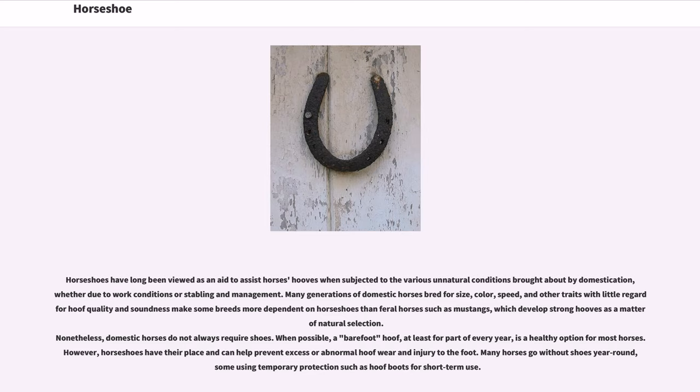Nonetheless, domestic horses do not always require shoes. When possible, a barefoot hoof, at least for part of every year, is a healthy option for most horses. However, horseshoes have their place and can help prevent excess or abnormal hoof wear and injury to the foot. Many horses go without shoes year-round, some using temporary protection such as hoof boots for short-term use.